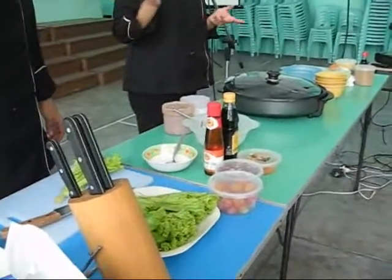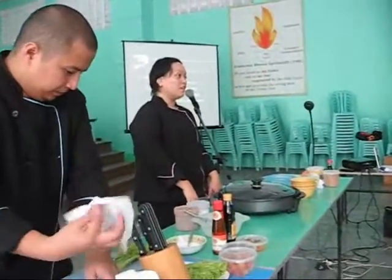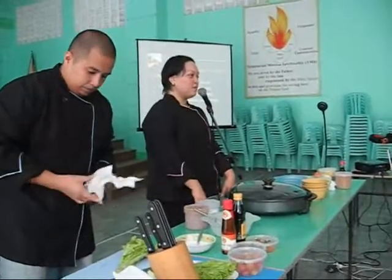What we have related to porkchip is a fruit and vegetable salad with oriental dressing. So, bida pa rin talaga si fruits and vegetables.